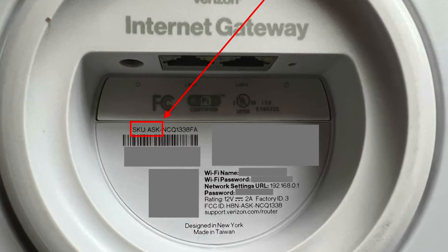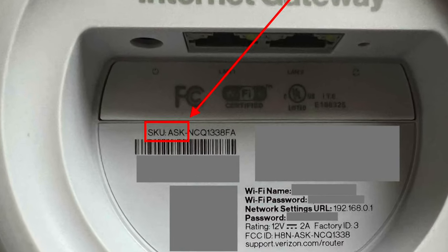This procedure applies to the ASK model. If you look under your unit you'll see the model number either starts with ASK or ARC. ARC also has a setting like this — it might be in a different place, just look for the pass-through or IP pass-through setting.